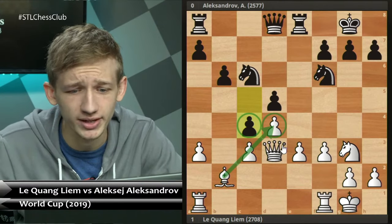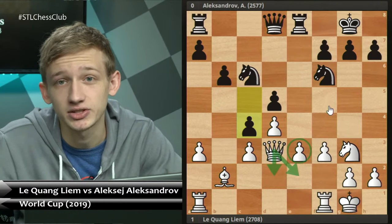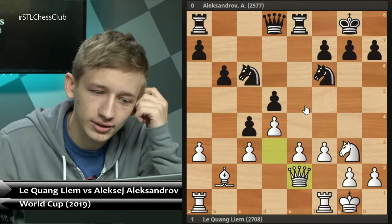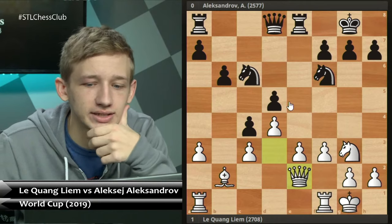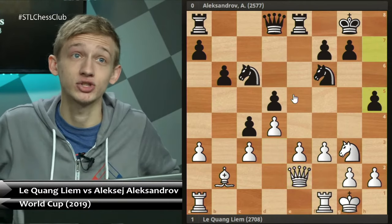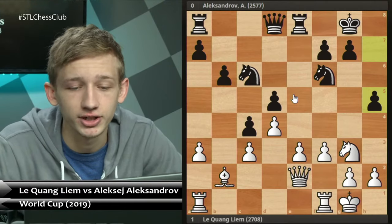How should white continue? This queen can either go to d2 or e2 - it's important it stays in contact with the e3 pawn. In the game, Liam Le played queen to e2. Black comes up with the interesting idea of h5, which is a really useful idea to remember in this variation - the point being the follow-up h4, which highlights that this knight doesn't have very many squares to go to. h4 is going to make that piece move again.